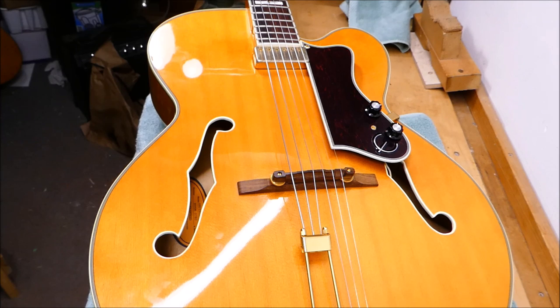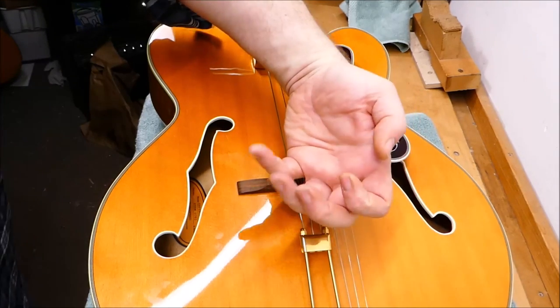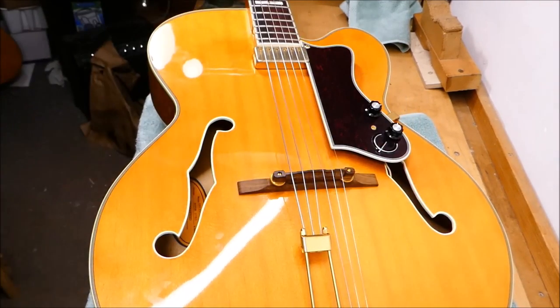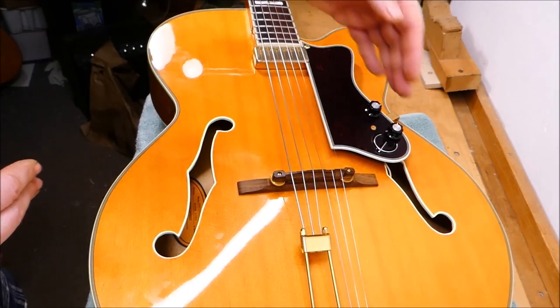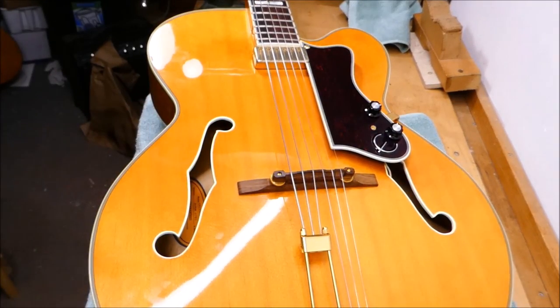As you can imagine, guitar repair people scream a little bit inside when this occurs, because it's bad enough on a flat-top guitar where it can be difficult to reach some areas. On a monster like this with a full 18-inch wide body, there are areas where it's practically speaking impossible to get to the ends of the braces. Luckily, it's not that common.